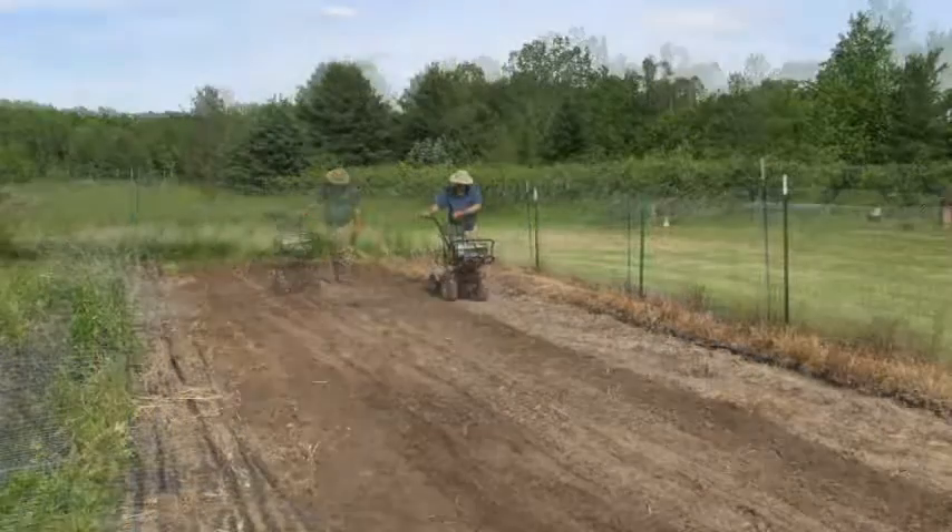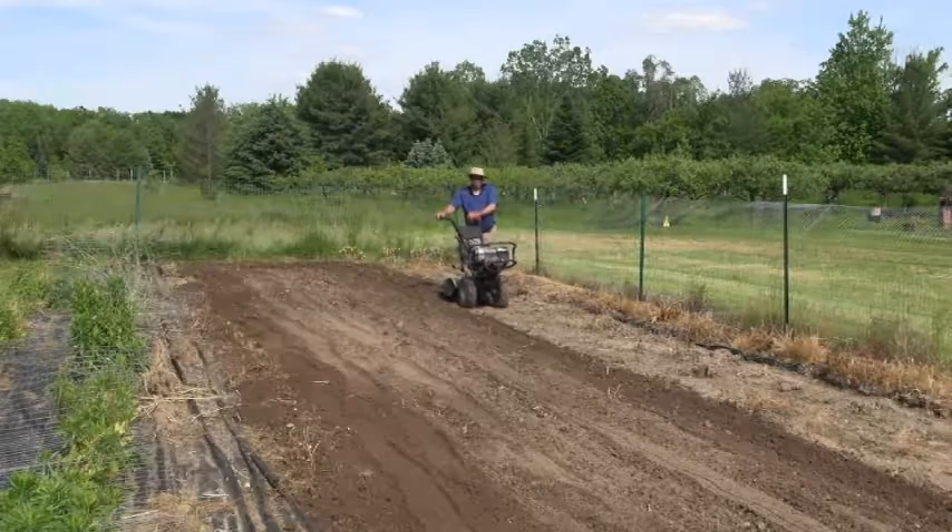Once the fertilizer has been applied, you should till it in and then you'll be ready to plant in about a week. Especially if you have urea, you should till it under or water it in — because when urea is left on the surface, up to a third of it will convert to nitrogen gas and you'll lose that nitrogen. So those are the tips for the day; I hope you found them useful and I will see you later as we develop the vegetable garden.